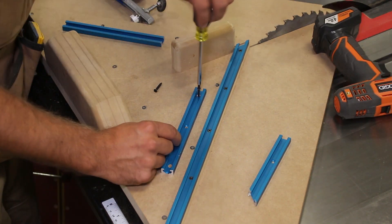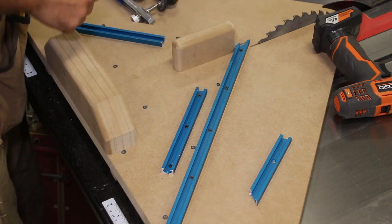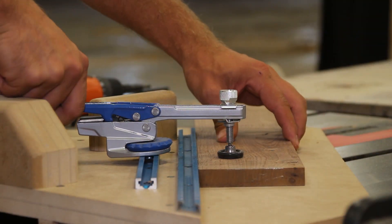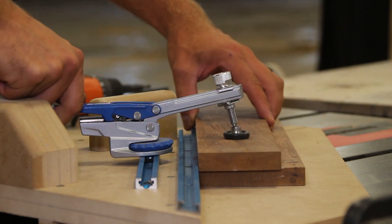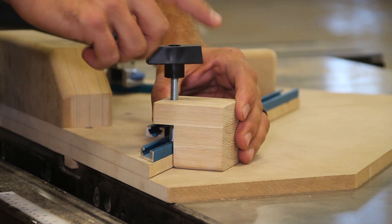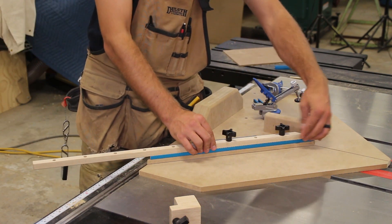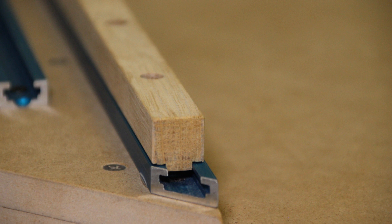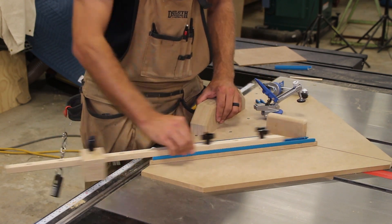I add a few more sections of t-track for the auto-adjust clamps. I made a stop block that fits in the t-track itself, and then a stop block extension that rides in the t-track and locks in place with a few star knobs. It has a rib that registers it against the t-track keeping it perfectly aligned. The stop block gets put in one of the holes and you can slide the extension to get the right length you need.